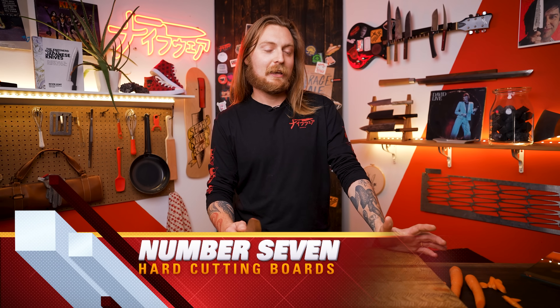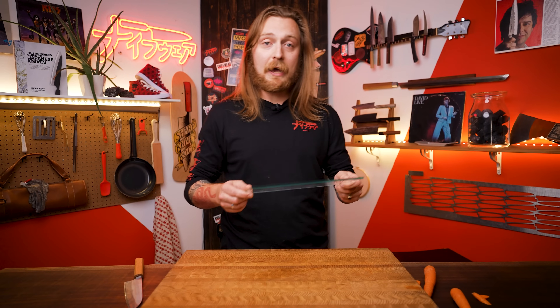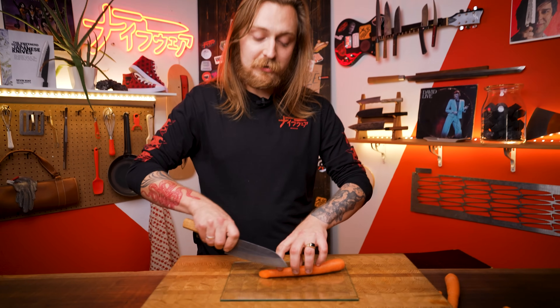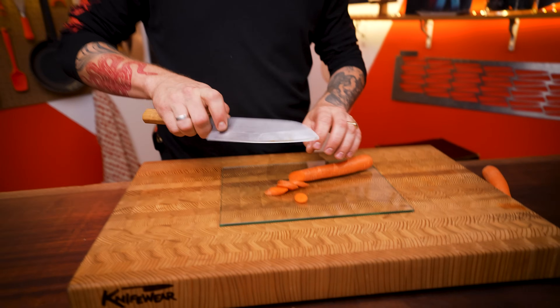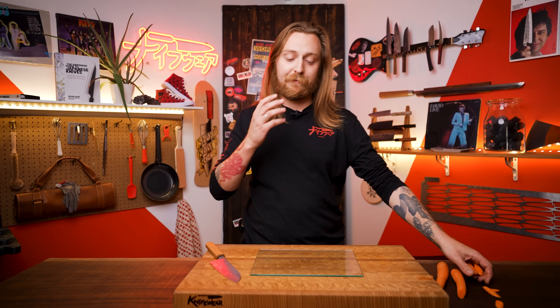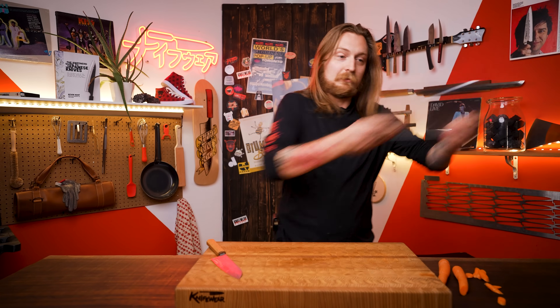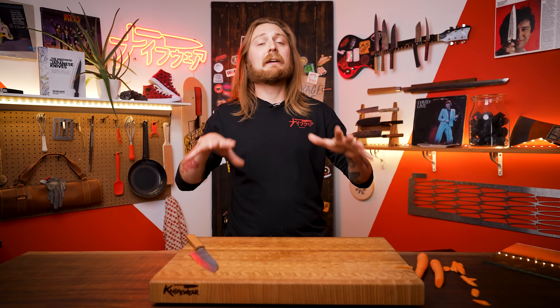Number seven: using a super hard material as a cutting board, like glass. Glass, bamboo, or granite countertops are really bad for your knife. When you're using the knife on a hard surface, every time you hear that smacking sound, that's your knife crying in pain. Harder surfaces will blunt the edge faster. So get rid of those — use a softer surface. Wood or plastic is best.